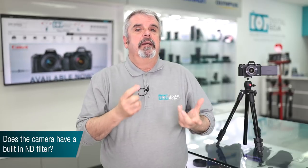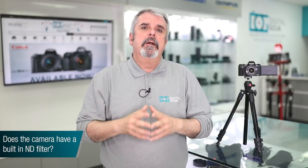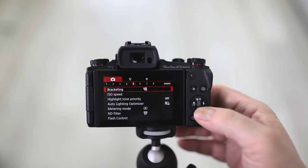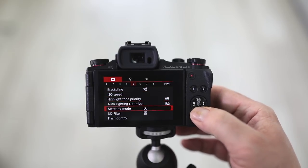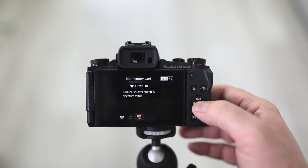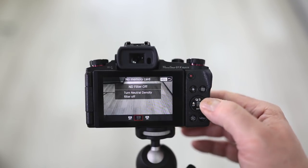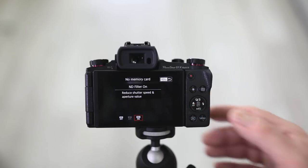Another popular question is: does the camera have a built-in ND filter? Yes it does. It has a very small filter thread size, but this camera has an ND filter built right in. You have two options: on auto, the camera will automatically use the ND filter or turn it off depending on the need, and on manual you have the capability of turning it on or off yourself — those are the two settings for the built-in ND filter.